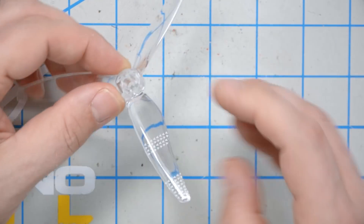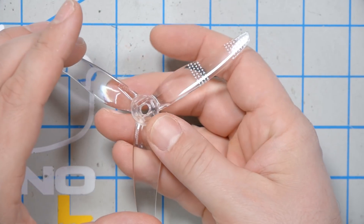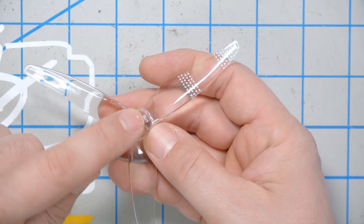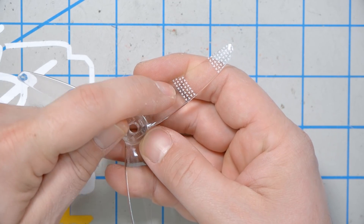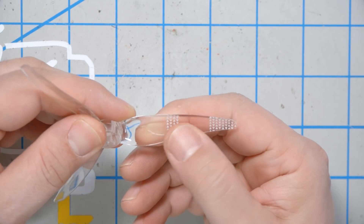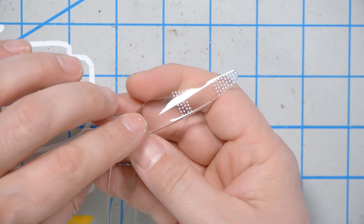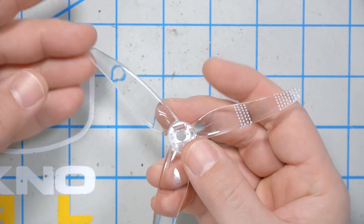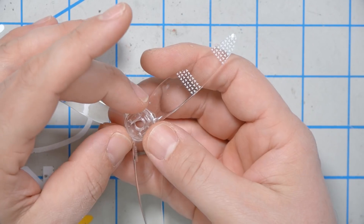What Gemfan has done is they have put the LED here in the hub facing outward, and they have embedded inside the plastic these little markers that scatter the light from the LED and cause the prop to light up. You may notice there's only one LED and only one prop lights up — yeah, it's spinning at 30,000 RPM, it'll be fine. But this is a really, really elegant solution.